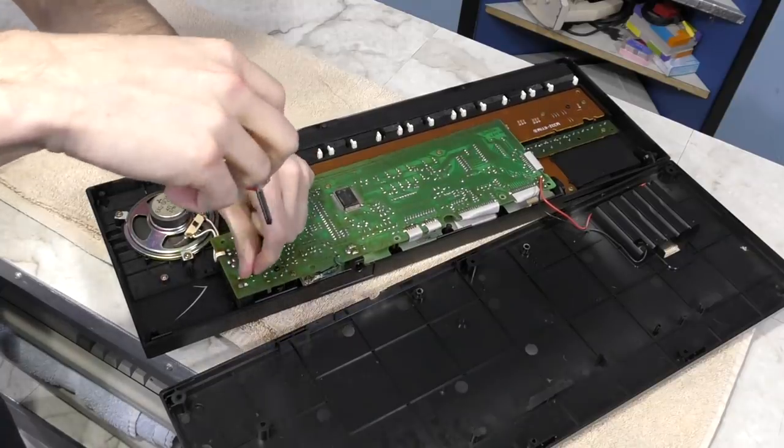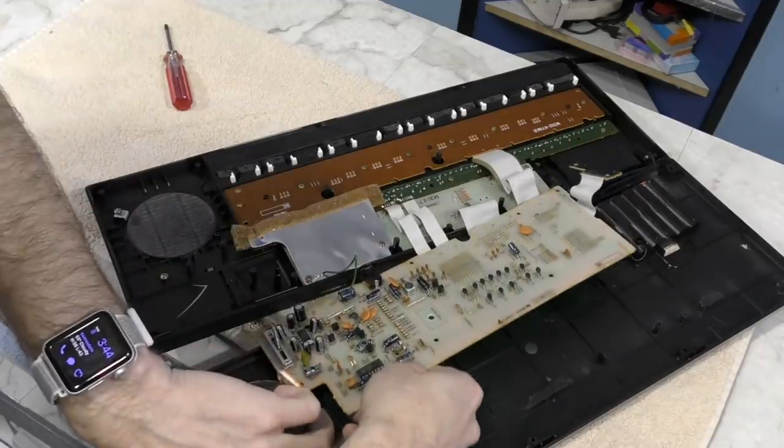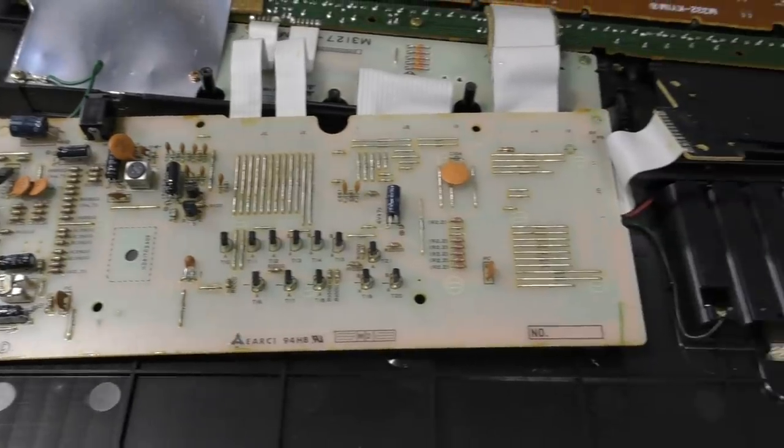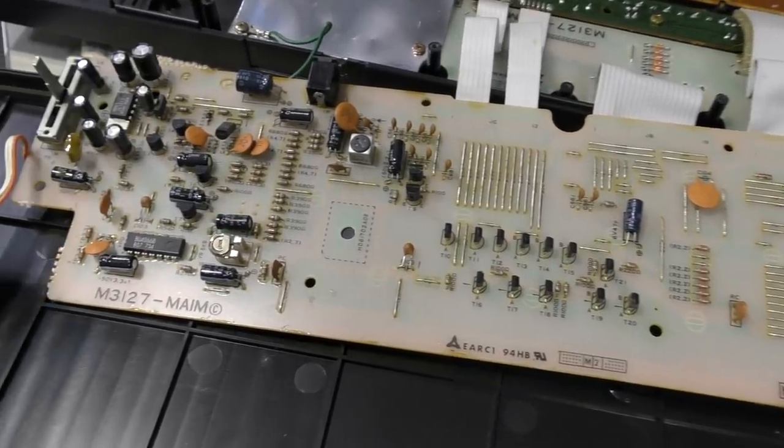Technically, I don't need to remove the board in order to add a line output jack, but I really just wanted to get a look at it. This is a single-sided board with traces only on the other side. It looks very cost-reduced compared to the earlier PT series.